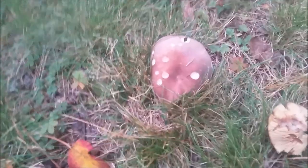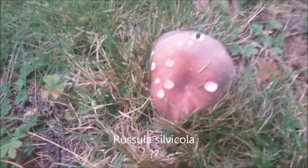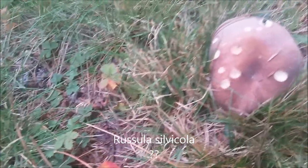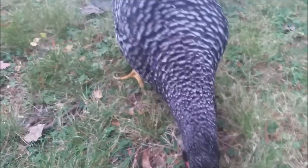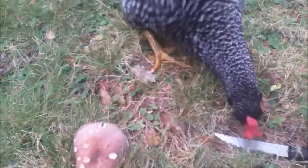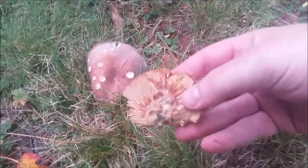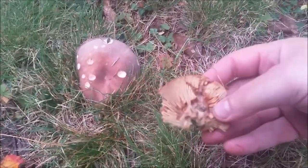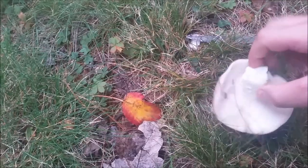Here's a russula I found in my yard, grown next to this maple. I believe it's Russula silvicola, or woodland russula. Let's see what it is inside. Here's a saffron milk cap — you can see how it bruises red, that's the North American version. But let's see what this russula actually is.